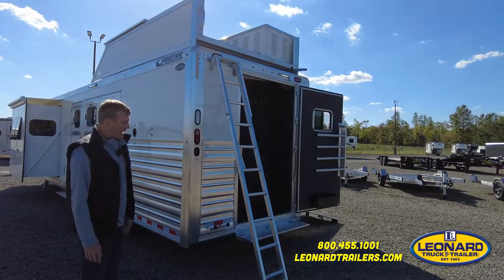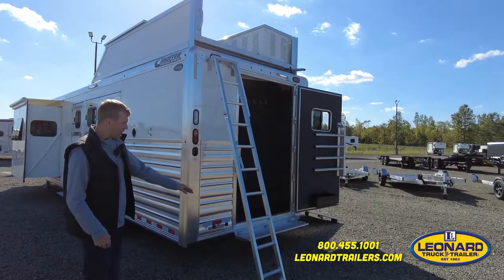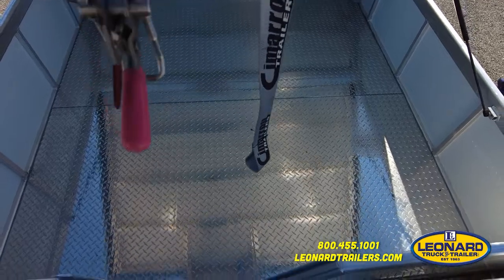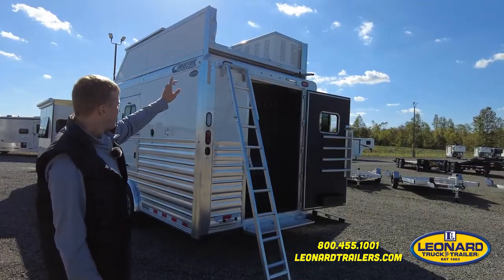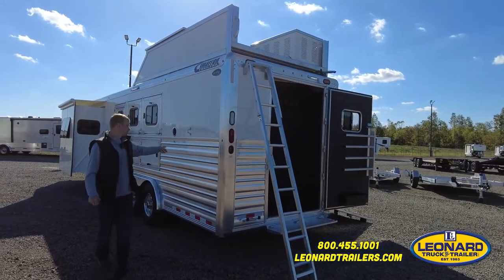There's a telescoping ladder which gives you easy access on and off the roof, and makes it safer if you need to carry a bale of hay up the side of the trailer — you aren't kicking the side of the trailer the whole way up. Up top on the roof you have a fully enclosed hay pod, a generator box, and the fill for that generator is on the driver's side of the trailer.